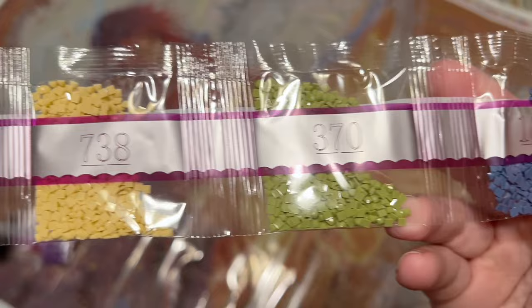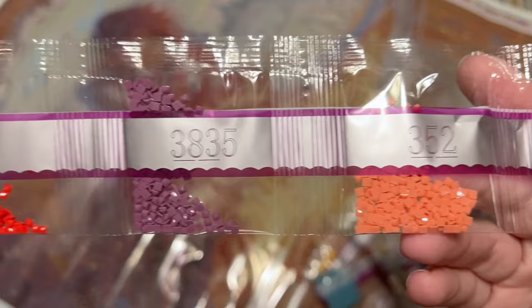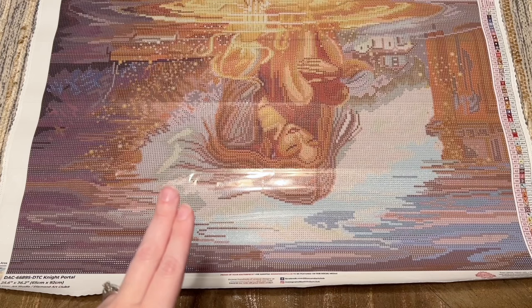Diamond Art Club makes all their diamonds in-house — rounds and squares — and I find their squares are pretty good quality, consistent in size and shape, with a really pretty shimmery effect once you've completed your kit. There are 63 colors in total. Let's take a look at the canvas and I'll point out where our special drills are: we had the pale beige-ivory AB, the taupe AB, the gray Fairy Dust, the lavender-gray Fairy Dust, and the peachy Fairy Dust.